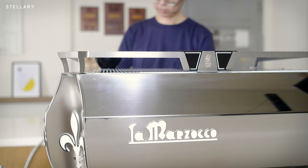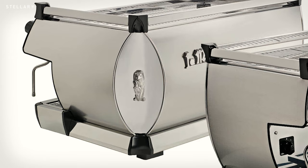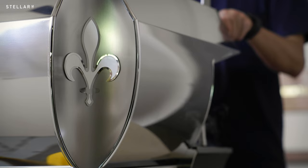This is a replacement for the GB5. To differentiate the new model from its predecessor, the GB5X swaps out the seated lion and carries a white lily. This fleur-de-lis pattern is the symbol of Lamazeuco's home city of Florence.